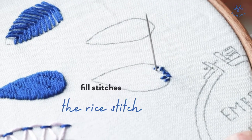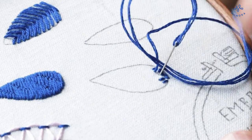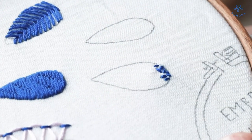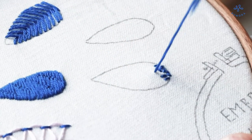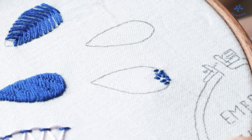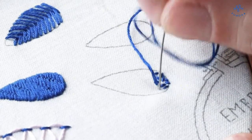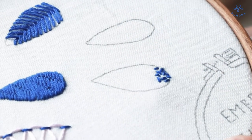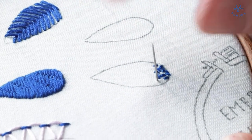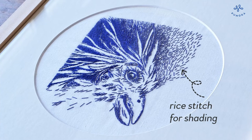A very simple option to fill shapes is the rice stitch. For this embroidery stitch you make many many stitches in different angles to one another. It should look like spilled rice on the fabric. Stitch each stitch close to another for good coverage, or leave more space in between for a scattered look. Rice stitch can be used for shading — increase or decrease the space between stitches gradually to achieve this effect.